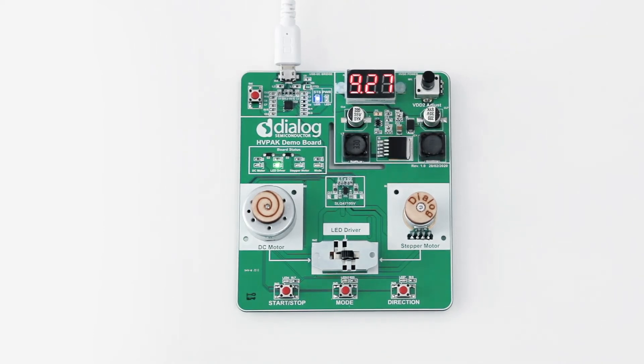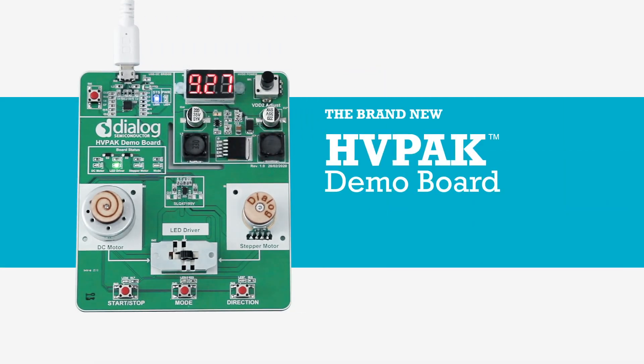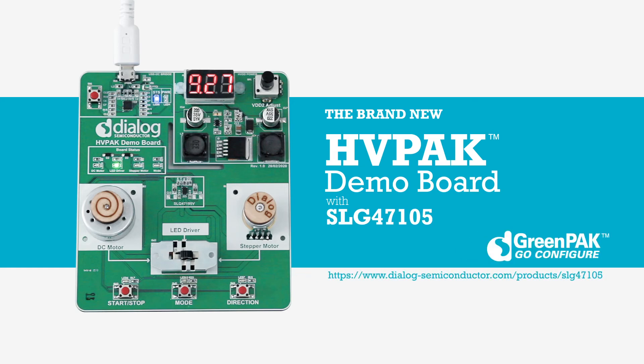We have demonstrated some simplified functions of our new HVPack demo board. Additionally, you can download three ready-made designs for this demo board from our website, with extended functionality for each case separately: DC motor, stepper motor, and LED driver. And of course, you can always adjust it to your own expectations because of the HVPack's great flexibility.